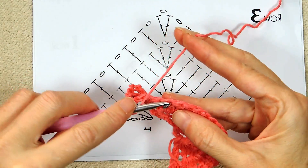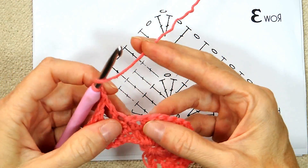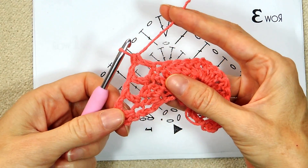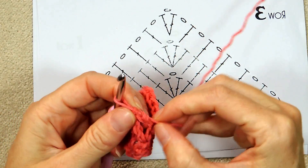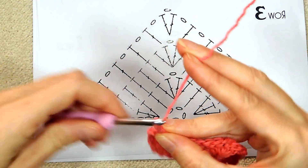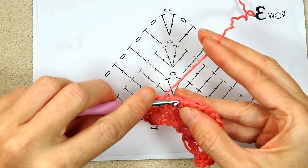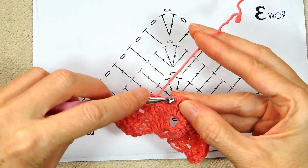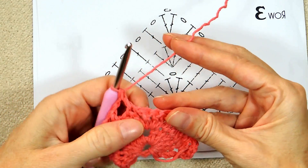Chain one, skip one, double crochet into the second stitch. Chain one, wrap your yarn, skip one — not into the next stitch, into the second stitch, double crochet. So if you've chained, there's only one loop under your hook — that's how you can always know if you've chained or not. Skip a stitch, into the second stitch, double crochet, chain one, wrap your yarn, double crochet into the second stitch, which is also the last stitch before the chain one.